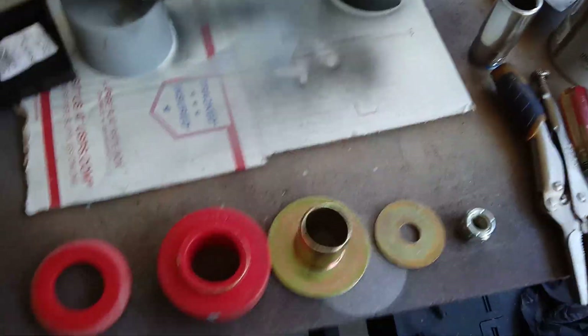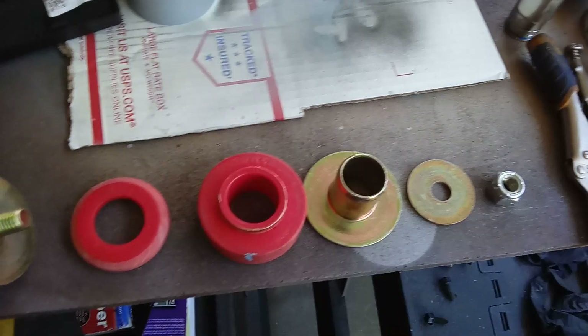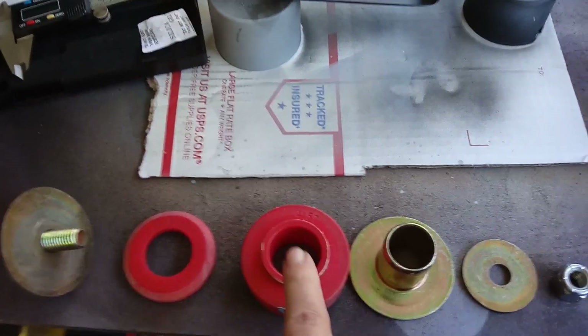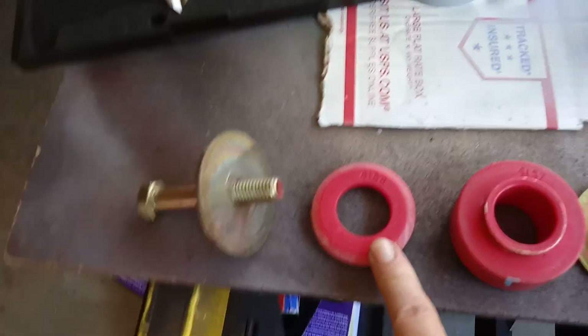This is on the upper side of the core support. This goes underneath the core support — the underside. Top side from the bottom, and this one goes from here.